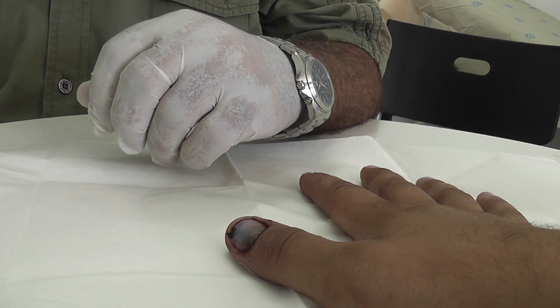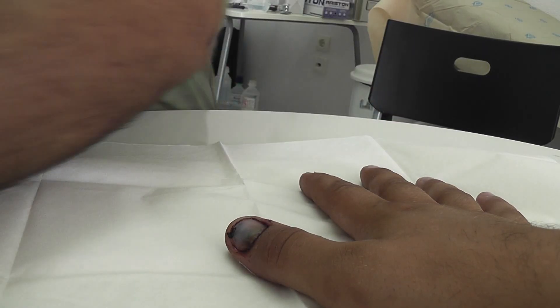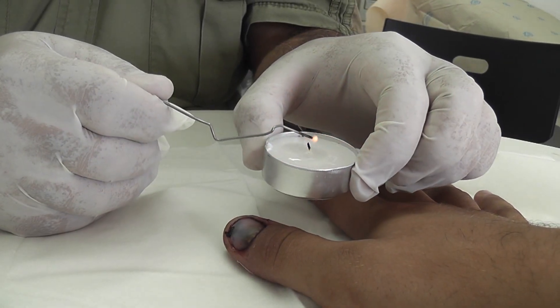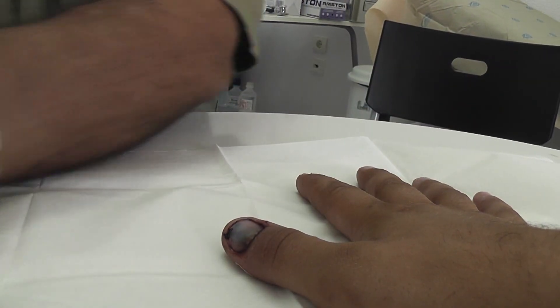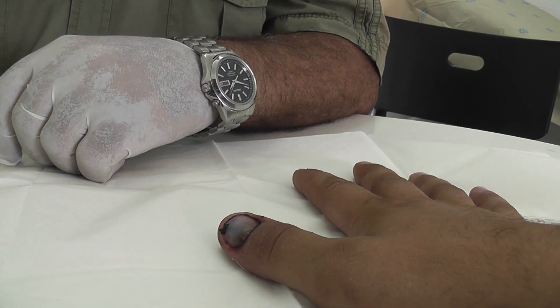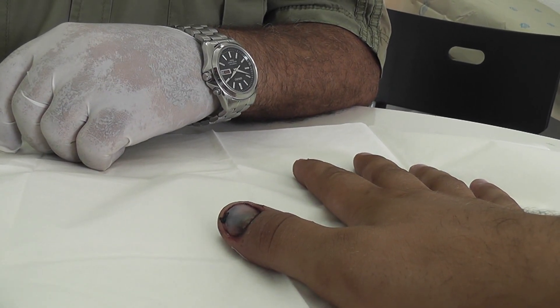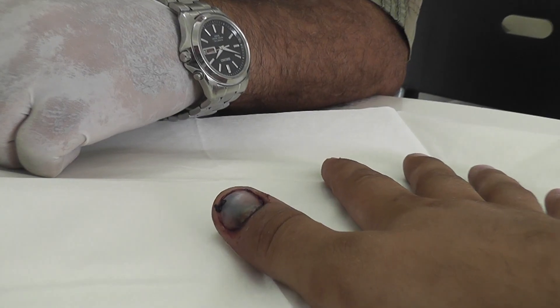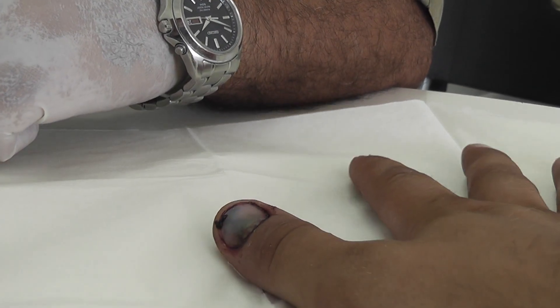The way we do this is we use a heat source — in this case just a candle — with the main instrument being basically just a nail clipper, which we heat up in the candle.